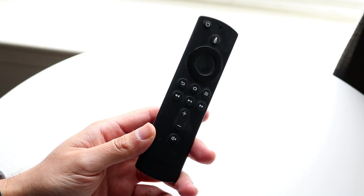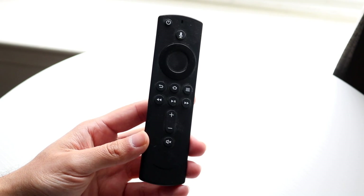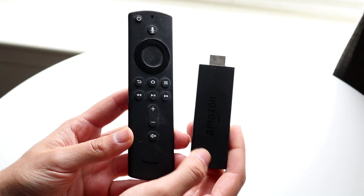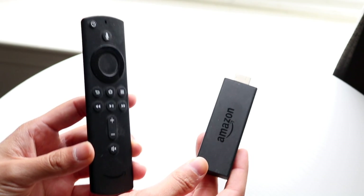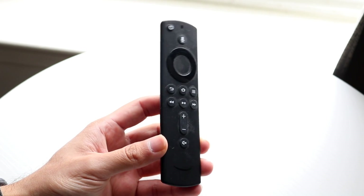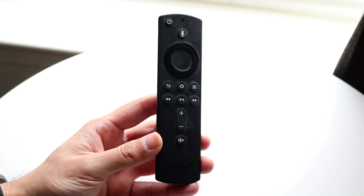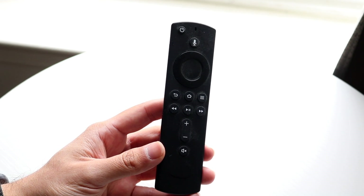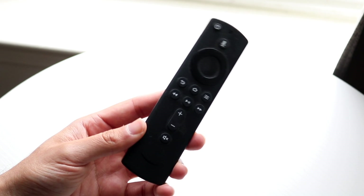The other thing they recommend is to move closer to your Amazon Fire Stick or TV device. If you have your Amazon Fire TV right next to your remote it should work theoretically. They recommend 10 feet or less — if you're 15 to 20 feet away, your remote may not work well. So go ahead and move closer to your actual Fire Stick.